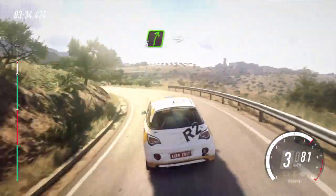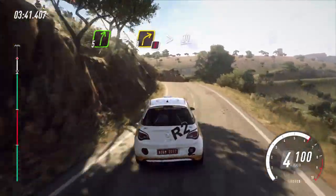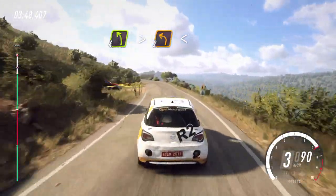Keep left, into big cut. 5 right, over crest. Into caution, keep left, over crest. 3 right tightens. 30. 4 left long tightens, tightens, tightens, 2. Opens.